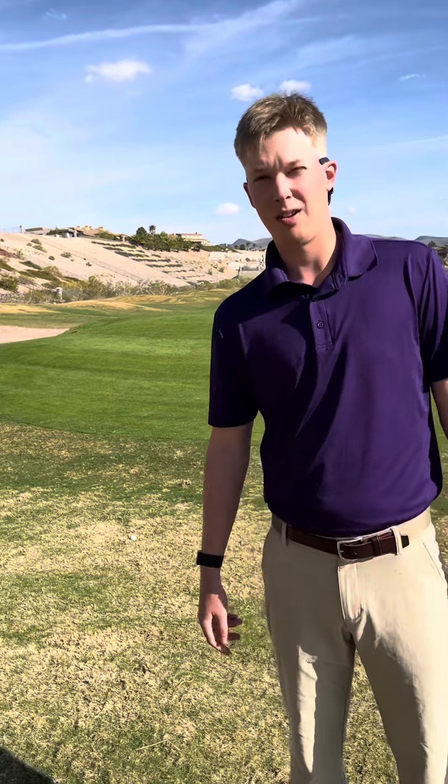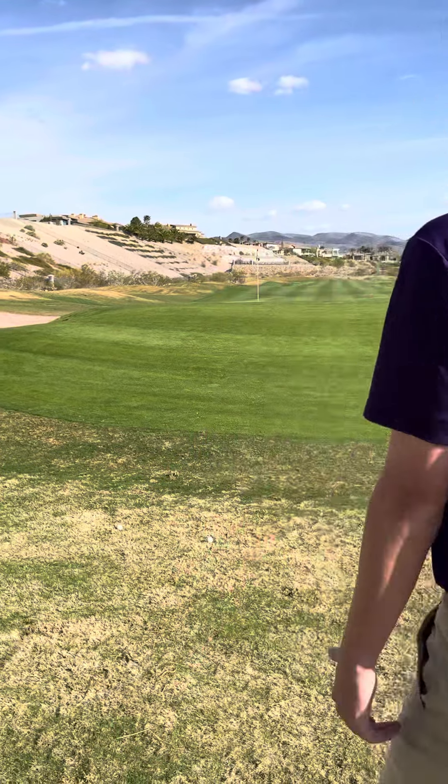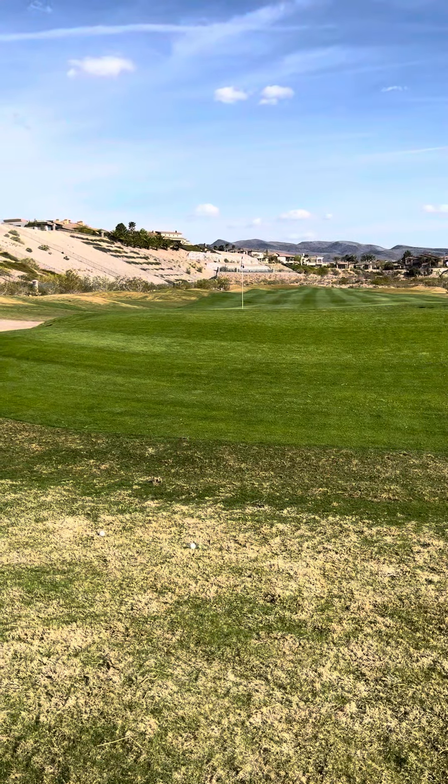This is Christian with the OnCourse Adaptive Lesson with Brian Whiff. We've got a tough shot here — not a lot of green, big bank.